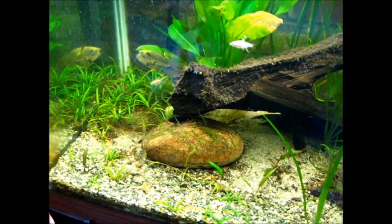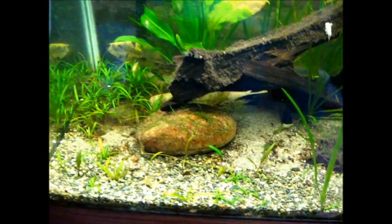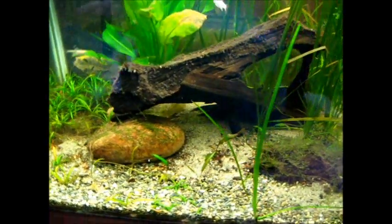Ben's Aquarium is going to be changing out half of the sand in the 75 gallon for gravel. This is Petco gravel, pea size. Don't blame me for using Petco gravel.